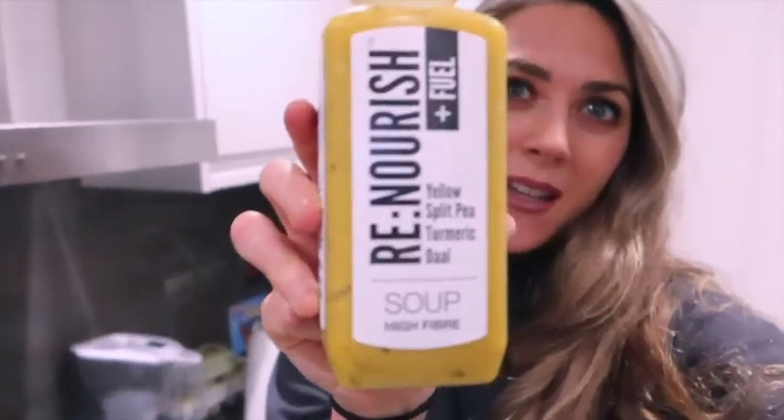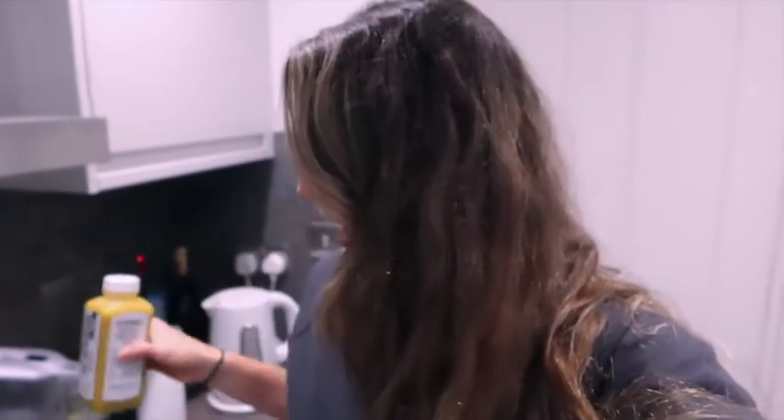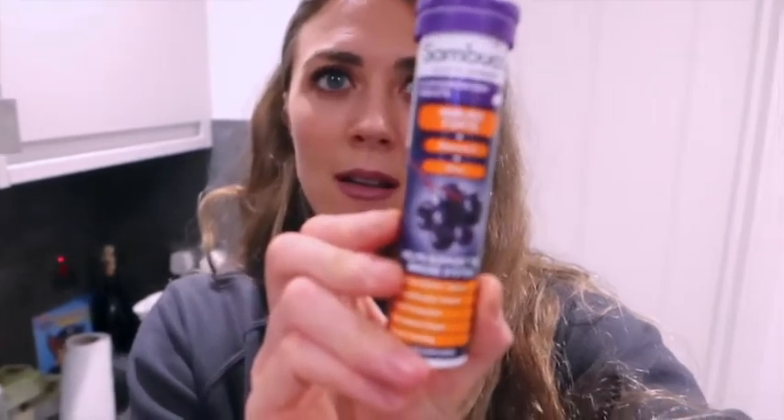It's now dinner time. Because I have my course at 8 o'clock until 9:30 tonight, I wanted something quick. I love this brand - it's the Renourish Yellow Split Pea Turmeric Dahl with really clean ingredients. I'm also sipping on this immune system drink I have throughout the winter. I had quite a nourishing salad at lunchtime to keep me going, and the soup with some beans and spinach is going to be good for what I need before teaching a class.